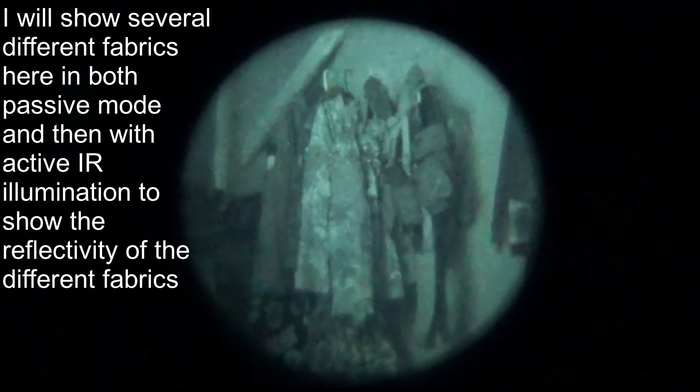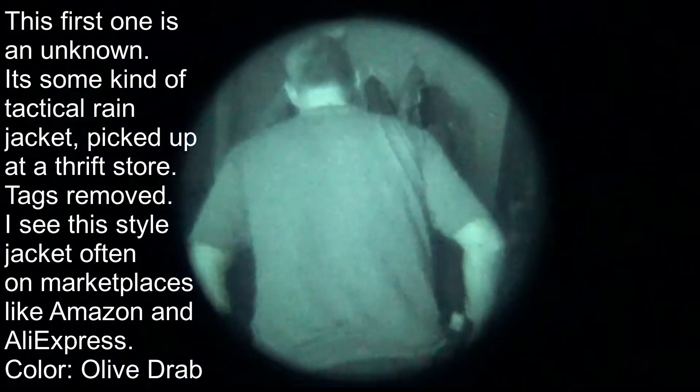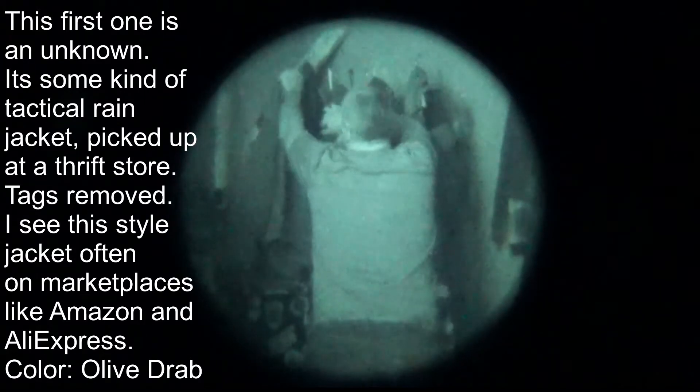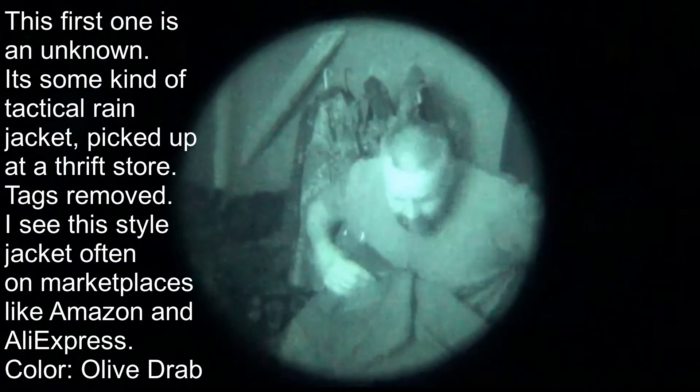All right, this is going to be exceptionally difficult to do since it's basically pitch black. This is an unknown material.